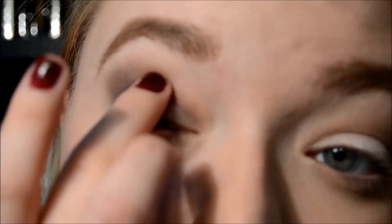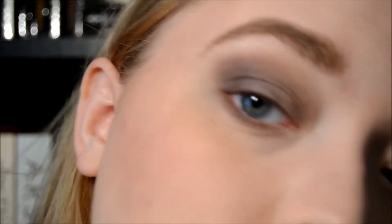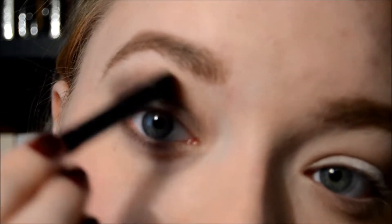Now with a little spongy brush that comes with the Milani palette, I'm going to go in with the light highlighter shade and hit right here. Then again with the middle shade, going in and blending with my shader brush. This is just a lot of blending, and that's important especially with darker purples and dark colors in general - you have to do this a lot.